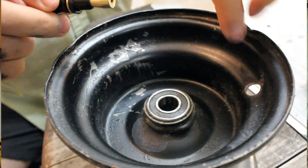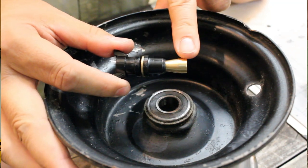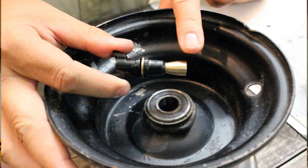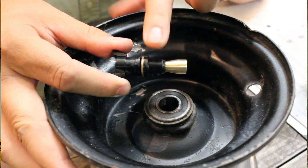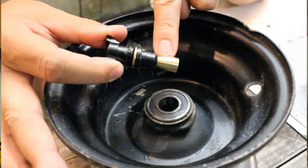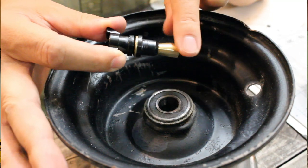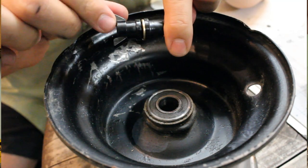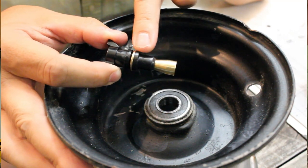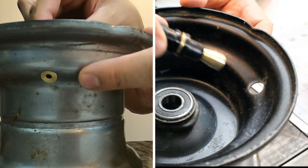All we've got to do is make sure the hole is fairly clean. One thing to note: you want to make sure this piece right here is clean and dry, because you don't want it spinning as you're applying the wing nut. Sometimes if this piece has any lubricant, is wet, or has any debris on it, the whole thing will spin and makes it more difficult to put on.